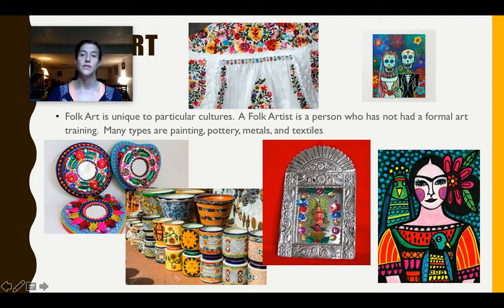We can also see a metal embellishment with different types of engraving and tooling work. We're also seeing Mexican folk art pottery and mirrors. One thing I can see right away from just this screen is all of the beautiful bright colors and bold lines — that's very unique to Mexican folk artwork.